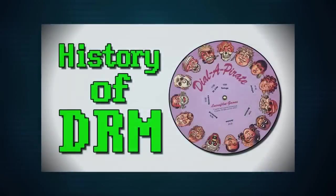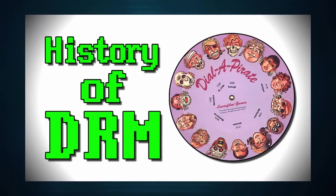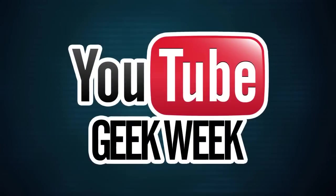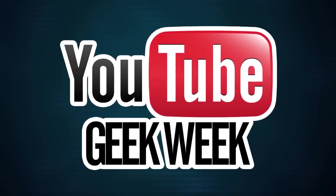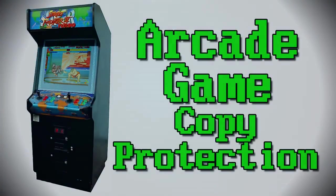A while back, I did a video on the history of copy protection in computer games, covering everything from Code Wheels to Always Online DRM. With it being Arcade August here on LGR and Geek Week on YouTube, I figured it's time for a look at even more anti-piracy schemes, this time featuring the methods used on various coin-op arcade cabinets throughout the years.